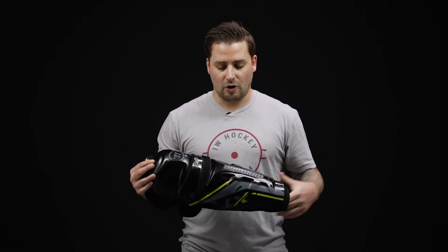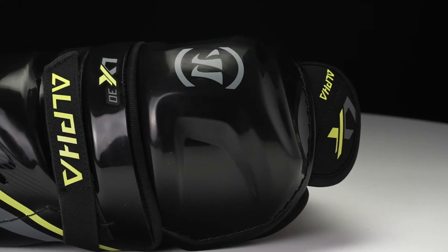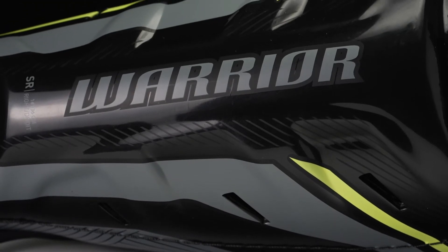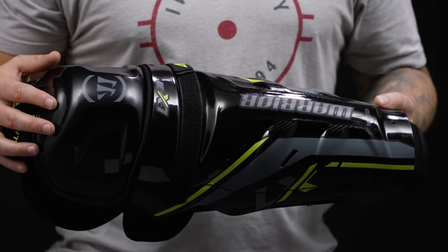Starting off on that construction, we've got a two-piece design with a classic hinge at the knee for mobility. For protection, we've got a molded plastic kneecap and 3D molded plastic shin, dispersing that impact energy away from your leg, and then we've got some venting down through the shin to ensure breathability to help keep you cool and dry.